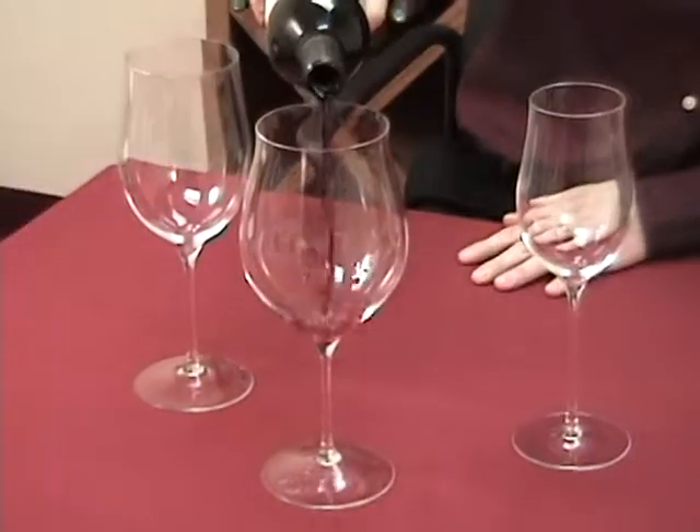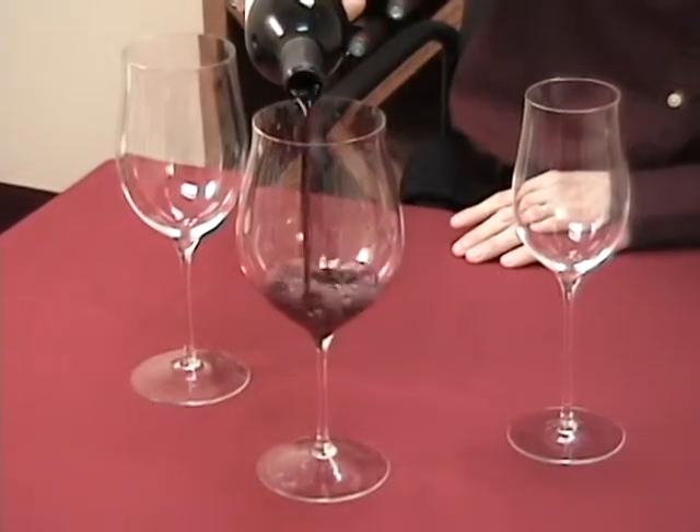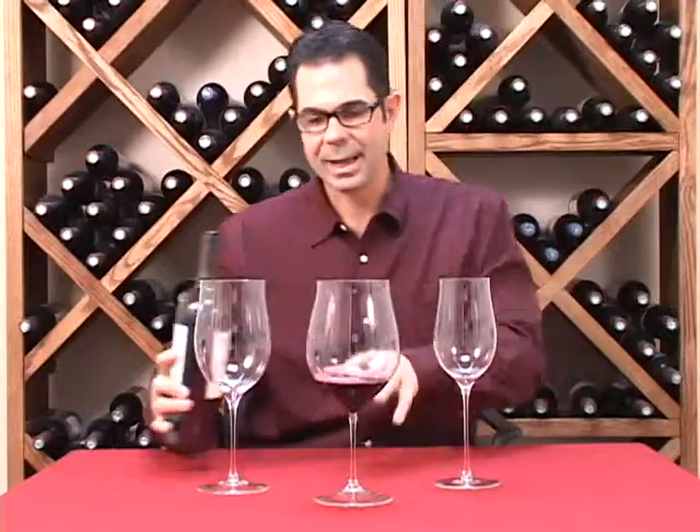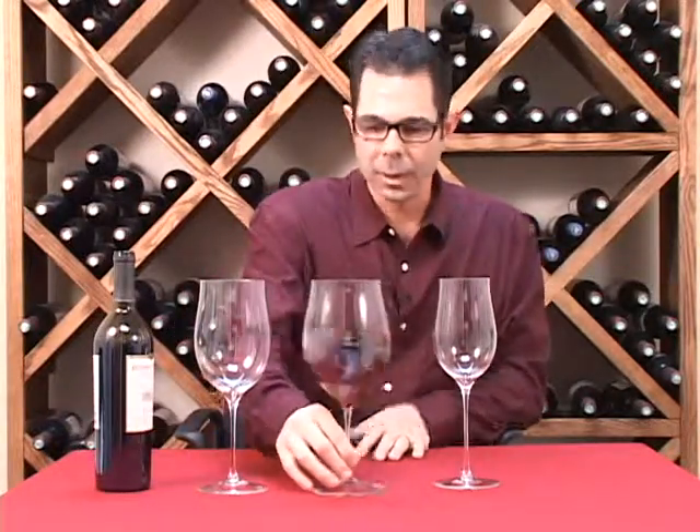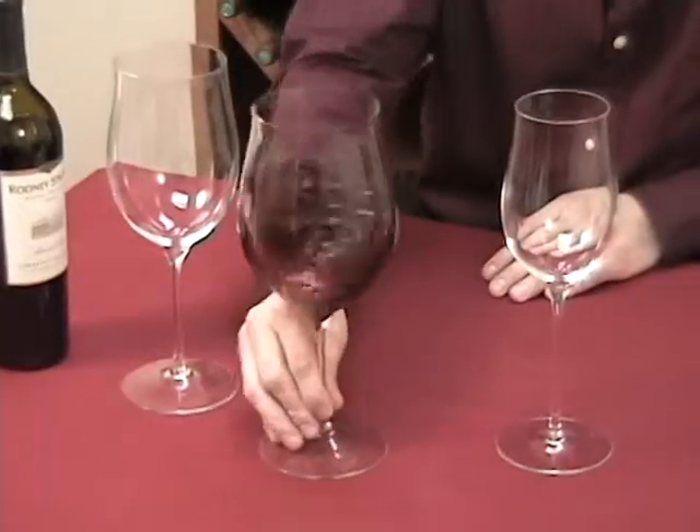Hi, I'm Marshall Tilton, one of the wine storage consultants here at Wine Enthusiast. Today we're introducing our brand new Triumph line of Fusion Stemware. These glasses are sommelier quality, but without the high price tag. They have oversized bowls as well as oversized bases, which really allows for maximum aeration and makes them really easy to swirl as well.